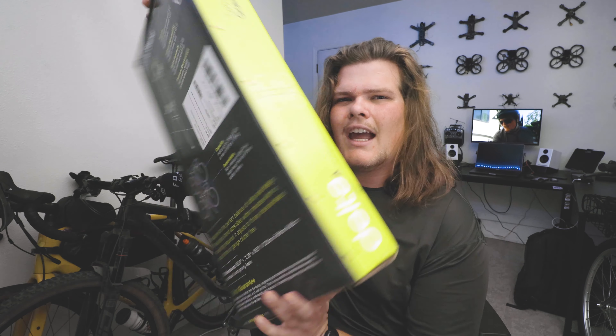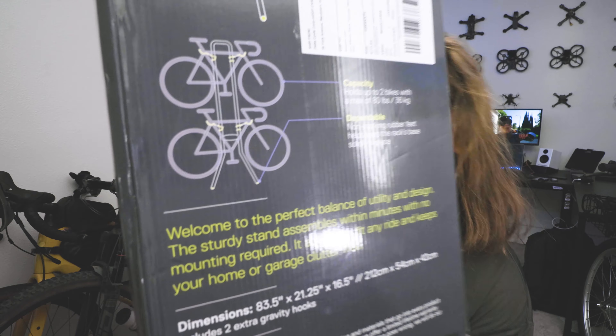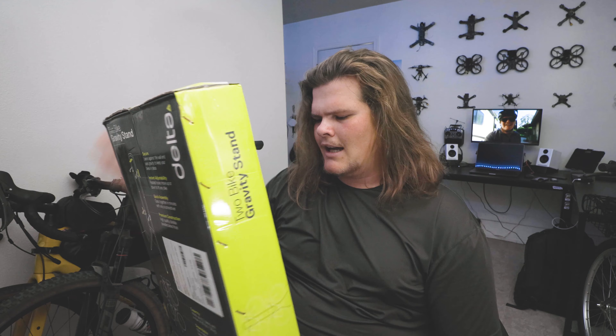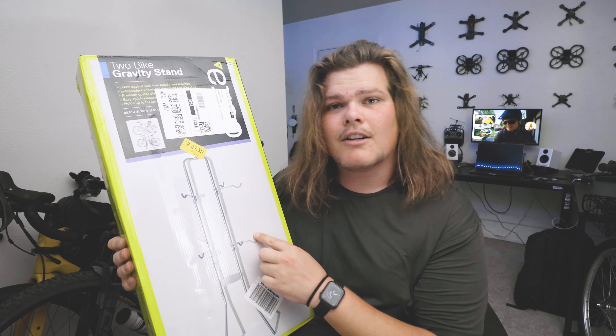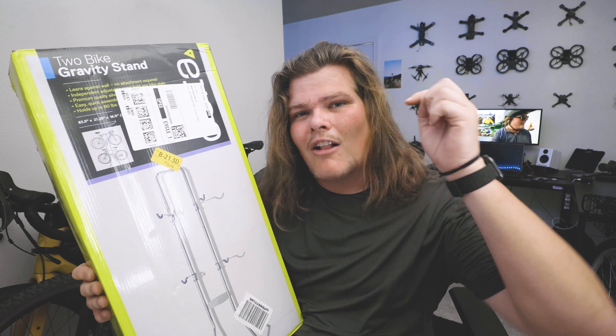This is a bike rack that is supposed to stack two bikes tall using gravity. The stand leans against the wall and your bikes go on it. I bought one from Amazon — it was about $65. I'll link it in the description below, but let's set it up.